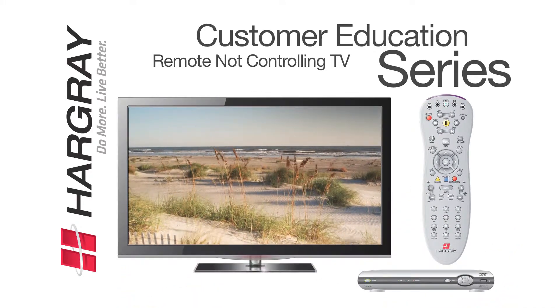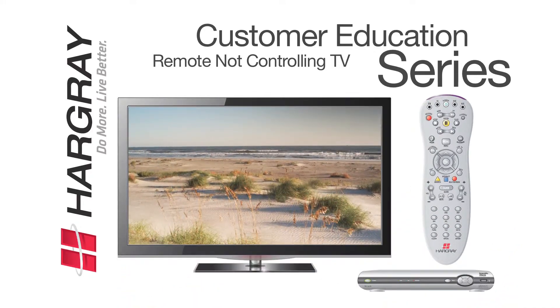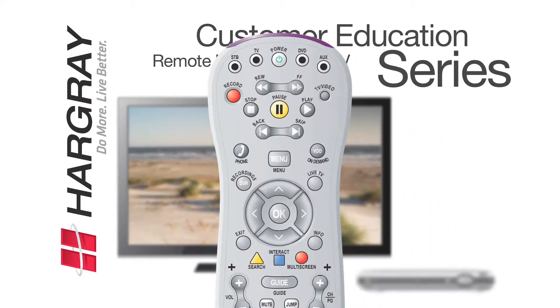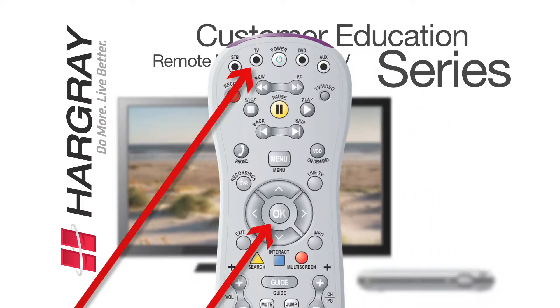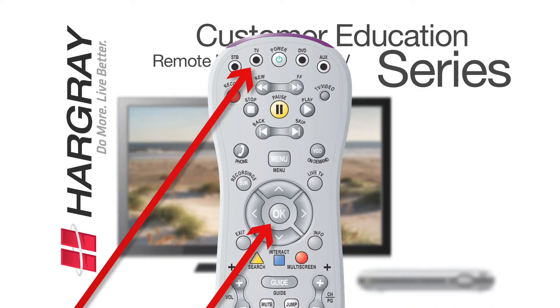If the remote still does not operate the television, we will now program it to do so. On the remote control, press the TV button and the OK button simultaneously and then release them.